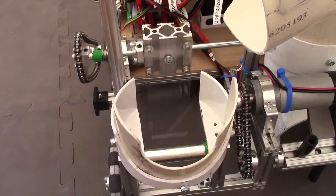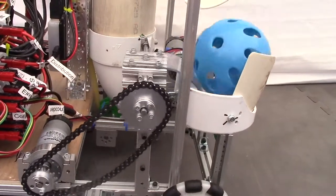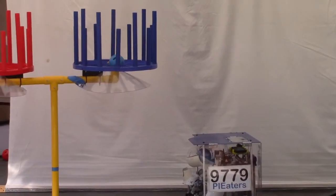The shooter is a rotating lexan flicker. A lexan paddle bends when it hits a tetrax bar, creating elastic potential energy. When released, it flicks the particle. Over the season, we will continue to work on improving our robot.